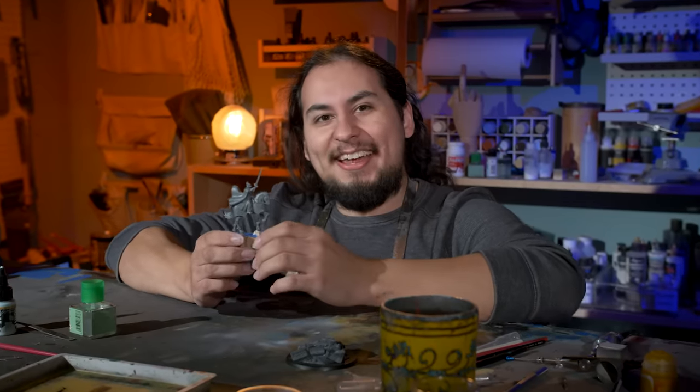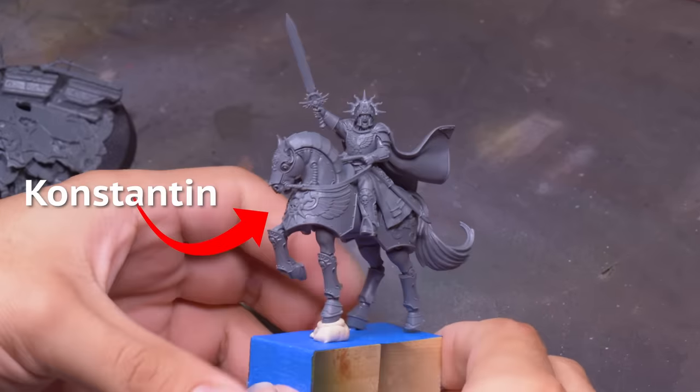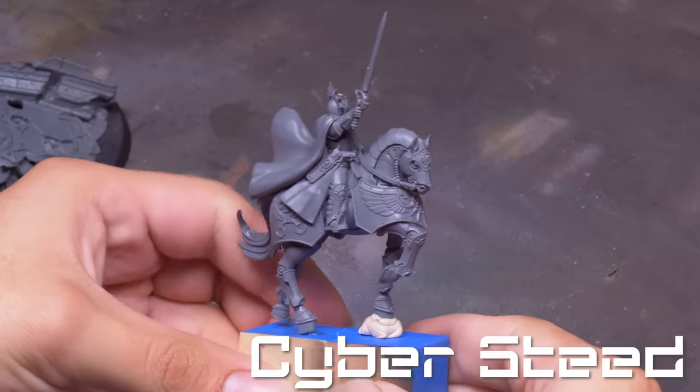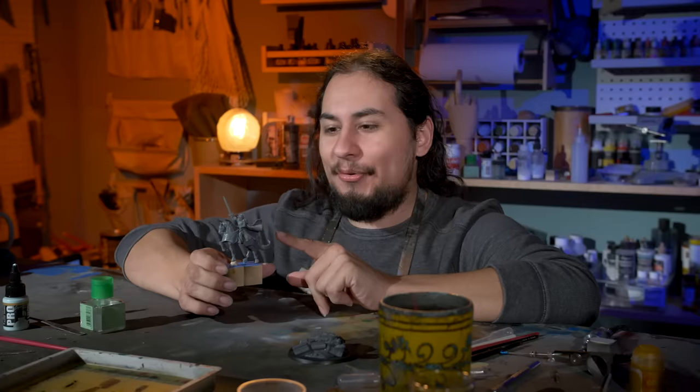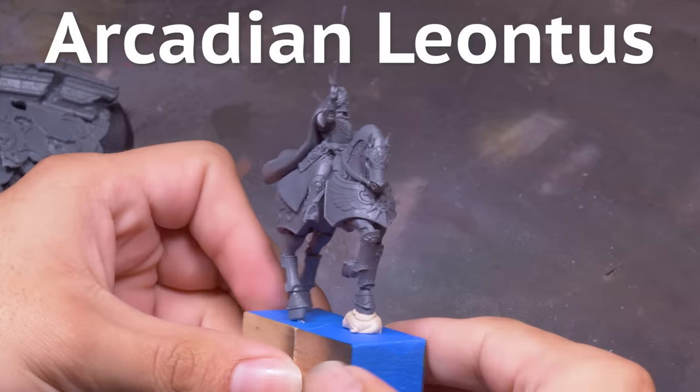Anybody who sees this kit will immediately recognize Warhammer 40,000 fan favorite character Constantine, the Cybersteed, Lord Commander of the Astra Militarum and the Imperium's number one horsey. A fun detail they threw into this kit is it actually comes with his best buddy, Arcadian Leontis.